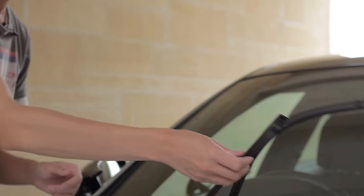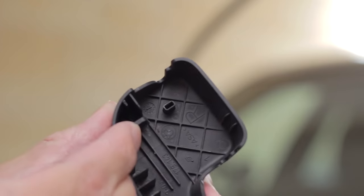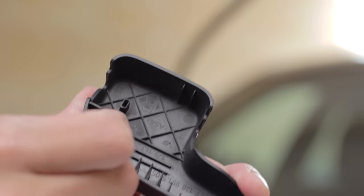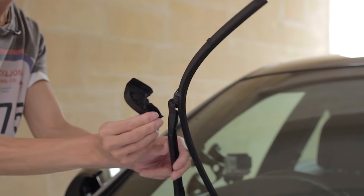To start with, all you need to do is just pull the windscreen wipers up at this angle, and then we need to pull this black cover up, which is really simple. There's a little notch tab thing on the back. Use a bit of force — it might feel like you're forcing it, but it'll just come straight off like that.